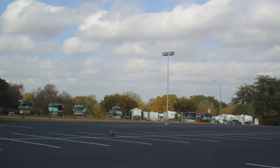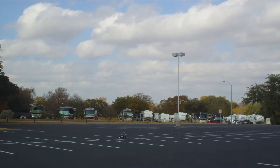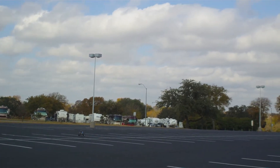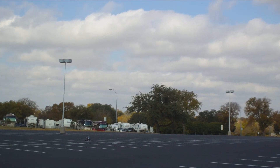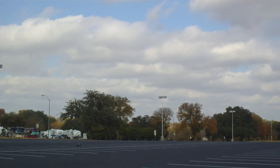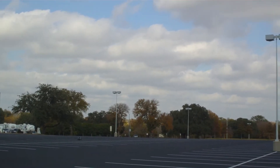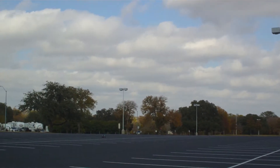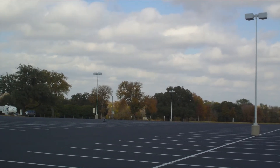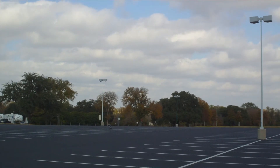Fifth waypoint reached. Ninety degree turn to the right — there it goes. There's the sixth waypoint, there it goes. It's going to make a 90 degree turn to the right.